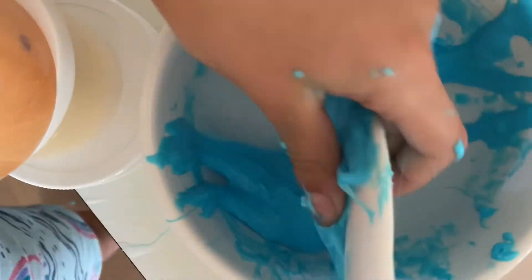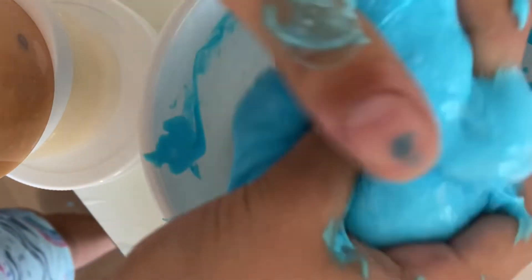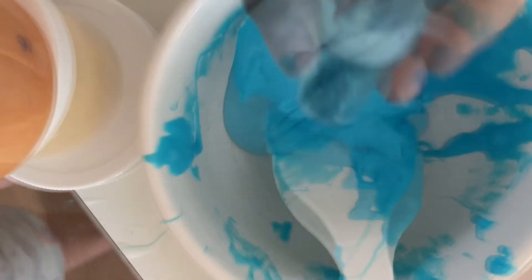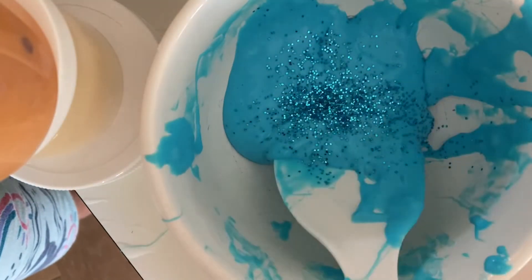Okay I had to pause the video because my phone fell in the slime, so we had a little bit of technical difficulties. So I have this beautiful blue — I'm gonna be adding some glitter and if I can find any, some charms. Okay I was able to find a little glitter, unfortunately I wasn't able to find any charms. Just gonna sprinkle some of that in there because I love glitter.